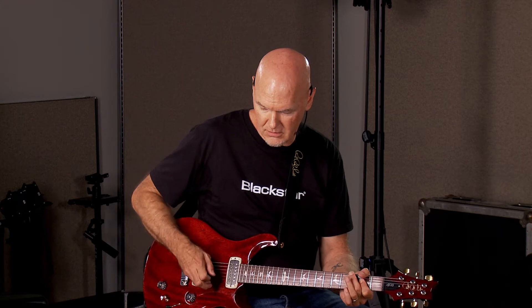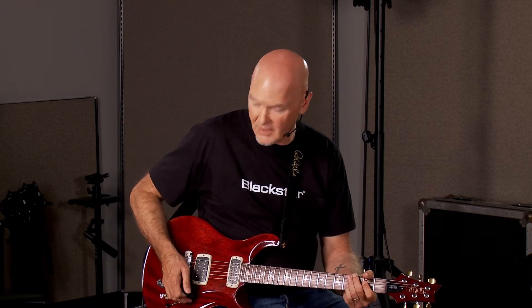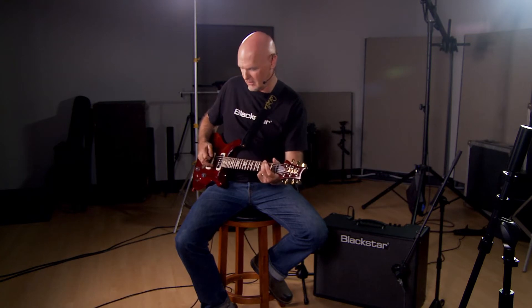Super crunch. Back your levels down. OD-1 — for you gain guys out there. And then OD-2.